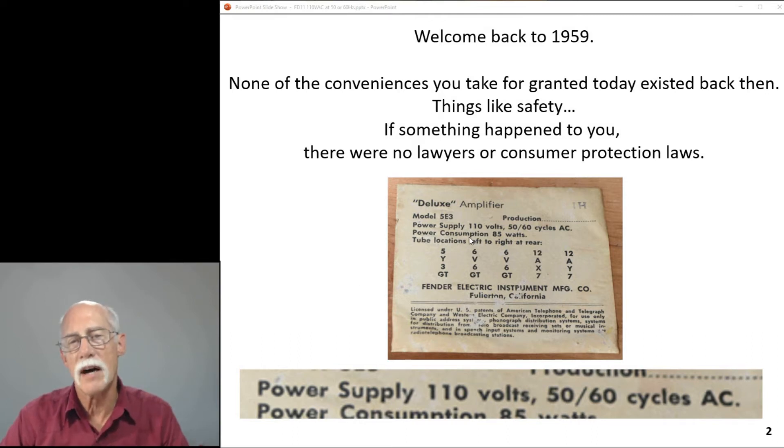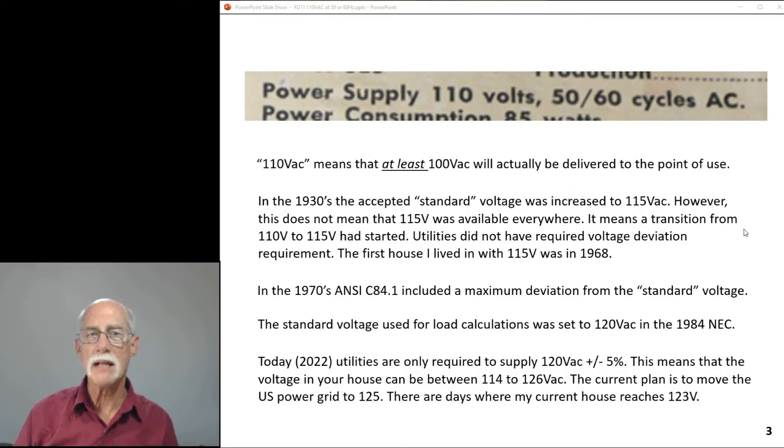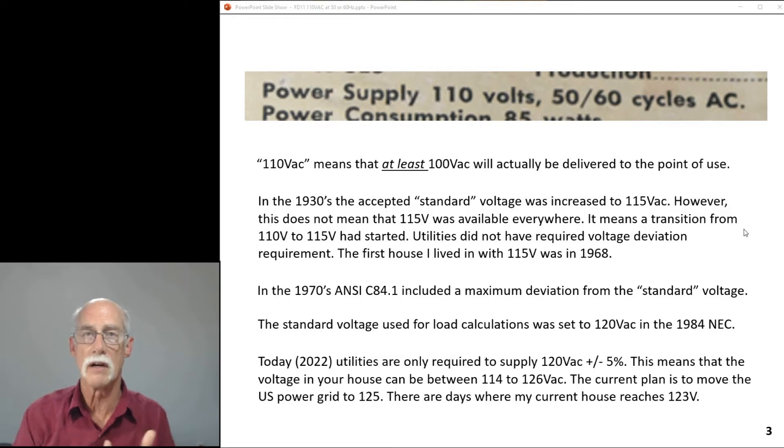The amp is designed for 110 volts at 50 or 60 cycles. At 110 volts, it means it will operate at a minimum of 100 volts AC — it's guaranteed to start operating at 100 volts. I use the word 'guarantee' loosely because it doesn't say that in any literature, but the standard of the day required you to deliver 100 volts or more, with a design target of 110 volts. In the late 1930s, the accepted standard voltage increased to 115 volts.